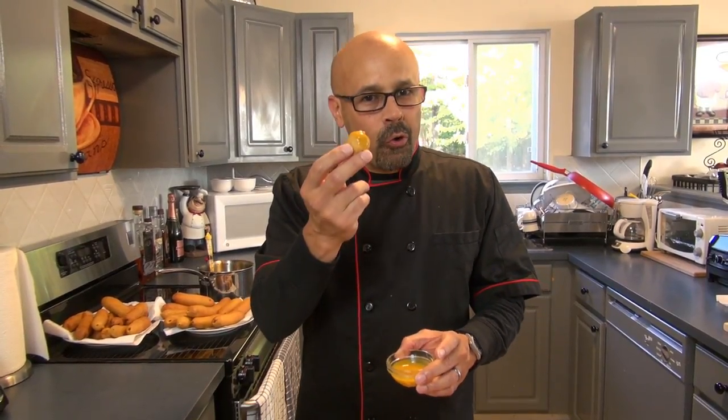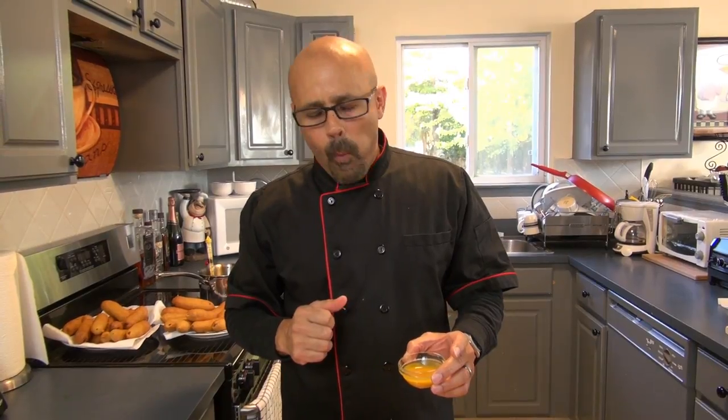Here I am with some homemade honey mustard and my little corn dog bites. This recipe is excellent — I really hope you guys can make it and please share it with your friends and family. Don't forget, I'm leaving the ingredients written down below. Go check out our new webpage, please subscribe, and we'll see you on the next one!